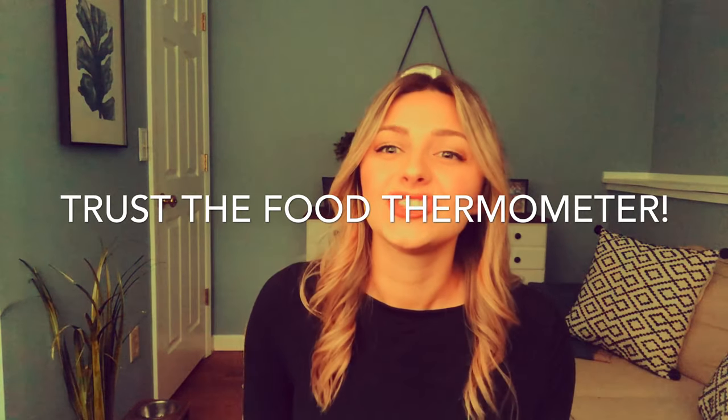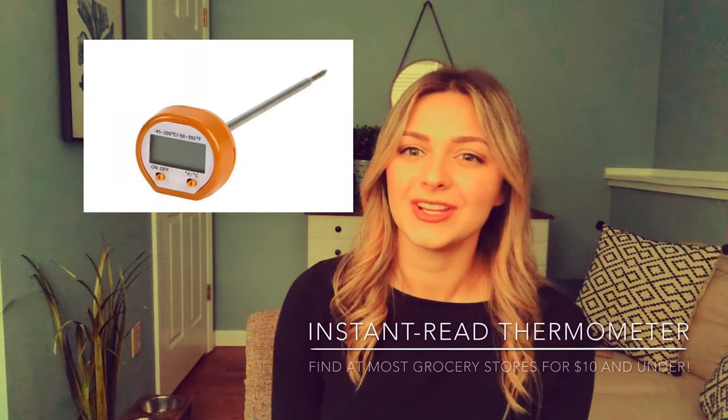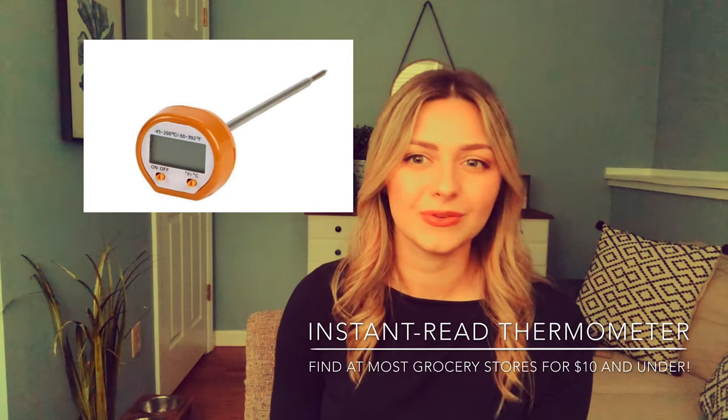Tip number six: trust in the thermometer. Don't solely rely on your sight or your touch to check the doneness of your food. Instead, use a food thermometer to make sure that meat, poultry, and seafood is safe to eat.